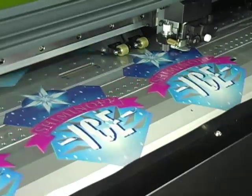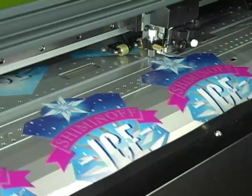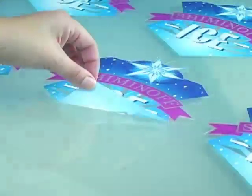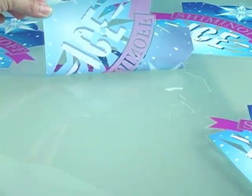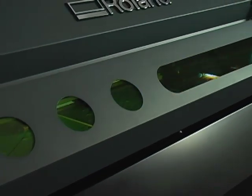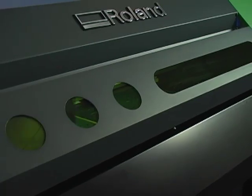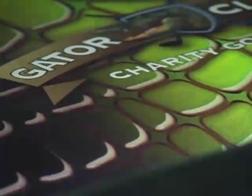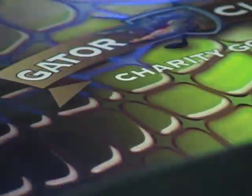After the graphic is printed, it can be automatically contour cut, streamlining the production process by eliminating the need to reload and reposition graphics. Every aspect of our UV technology is innovative. While conventional UV lamps can reach temperatures as high as 1,500 degrees and require complete heat management systems, the safe LED lamps on the Versa UV generate very little heat. They also last up to 10,000 hours.